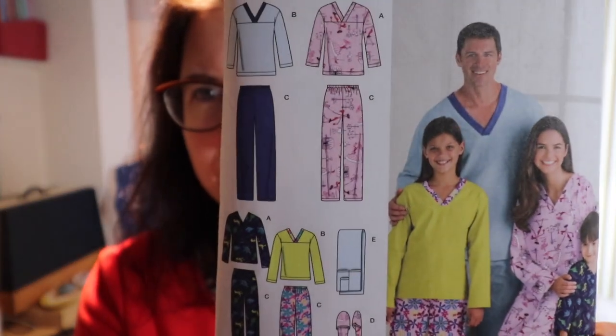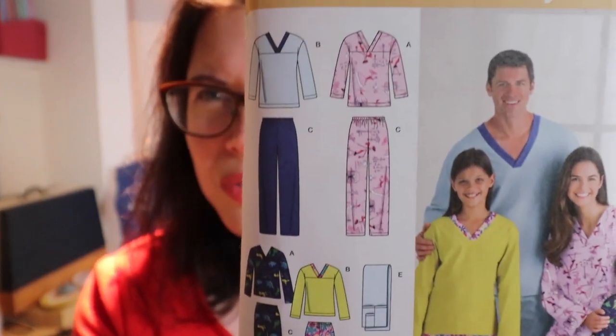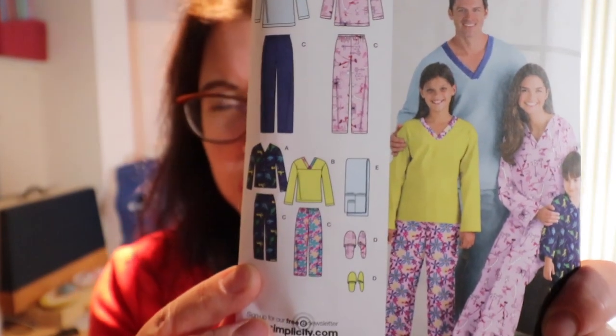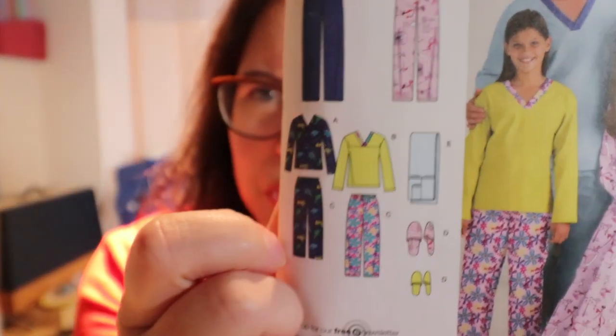Today's video is all about Christmas pyjamas and I used a pattern which was Simplicity 3935. This is a multi-pattern so you can do it for men, women, teenagers and children. There's also a fun addition of slippers and a remote control holder - I just had to double check what it was and that's that one there.